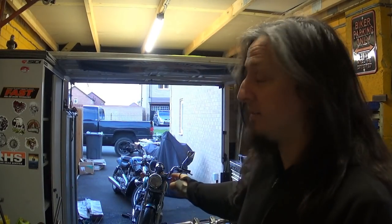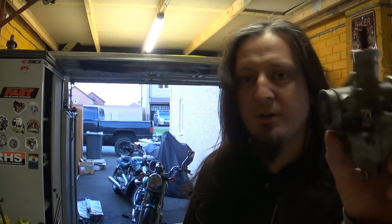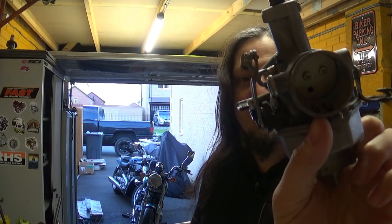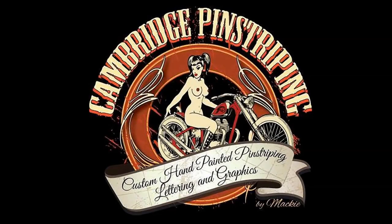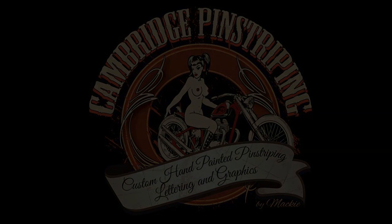Hey guys, welcome back — me struggling with that little Honda Rebel over there and the carb, trying to make it run right. Before we start, super thanks to all of you for jumping into the comments and throwing suggestions at me about what can be causing the issue of the bike not running properly, not revving properly — that's basically the main issue.